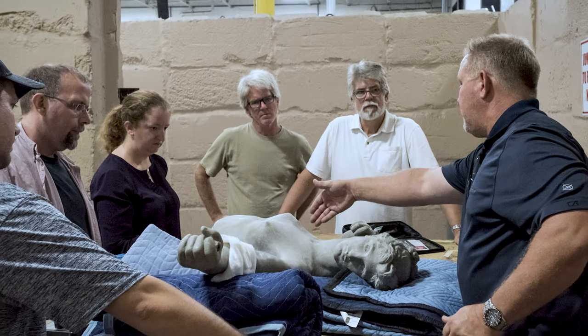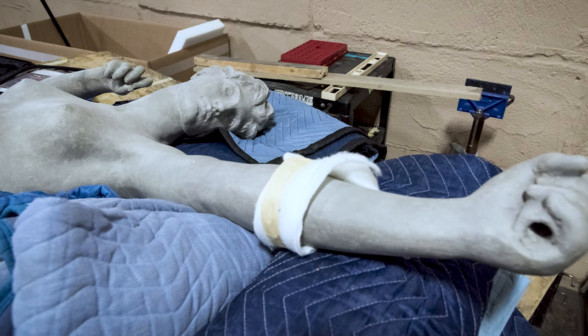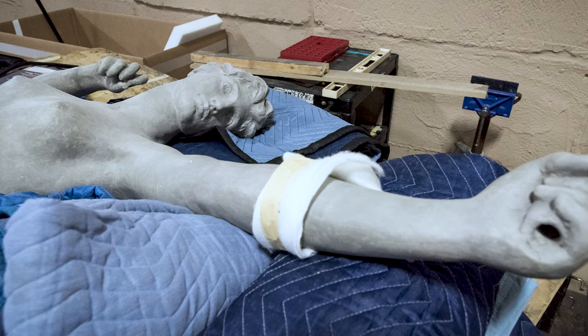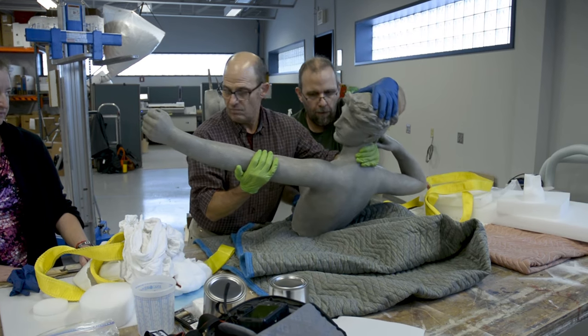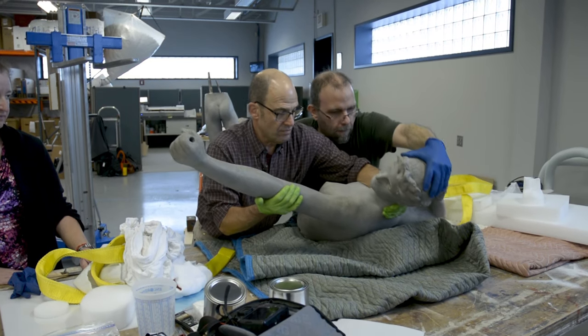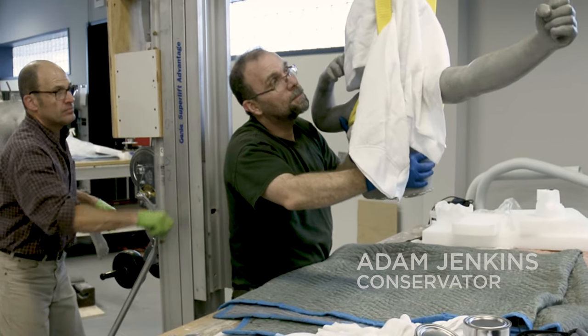I asked around: who do I need to ask to engage in a diagnosis of the sculpture? Everybody recommended the conservators at the Philadelphia Museum of Art, and so I called them and they recommended Adam Jenkins.